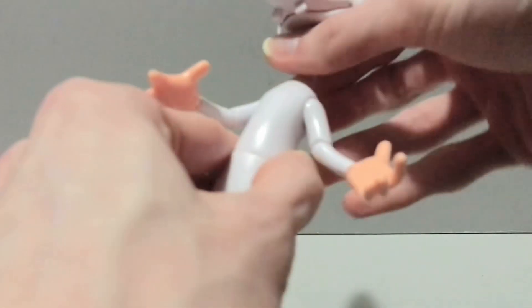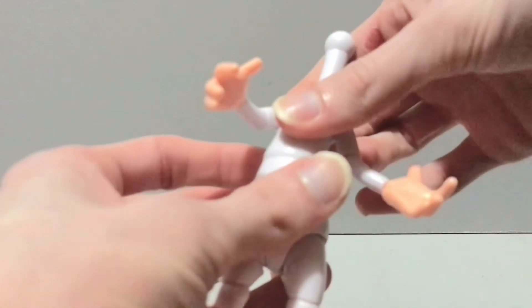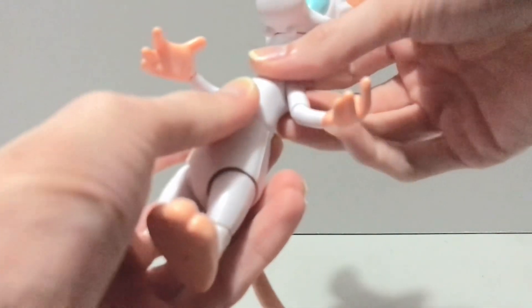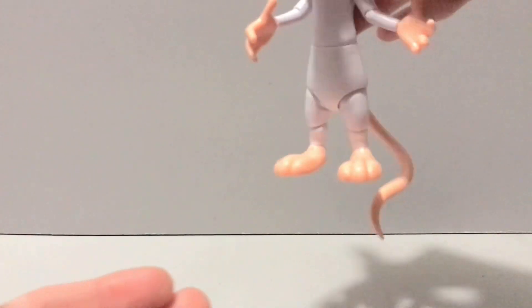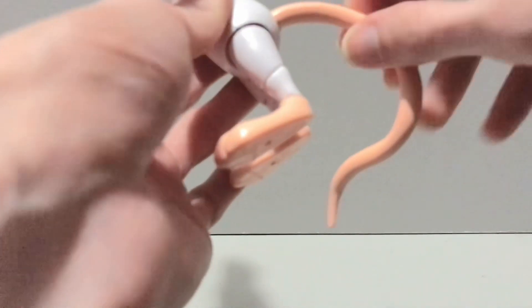One elbow hinge is significantly tighter than the other — it is what it is, these aren't perfect figures. He's got a ball joint in the waist which is a little loose, likely because of that big head above it. If you really wanted to fix it, you could heat him up, pop him apart, stick some adhesive in there to tighten it up. His lower torso isn't flopping around drastically, but it is a little loose. Same with his tail — it's on a ball joint but also a little loose.